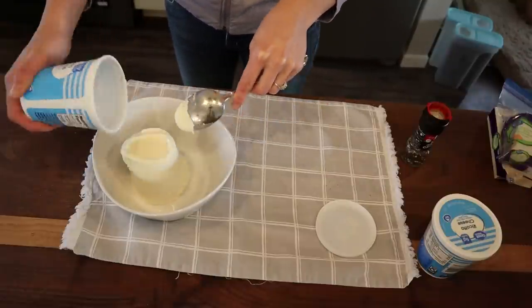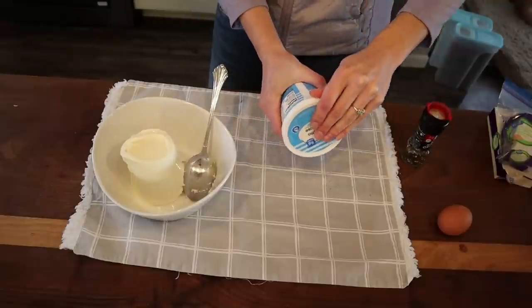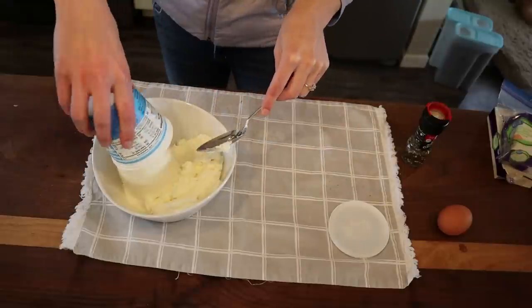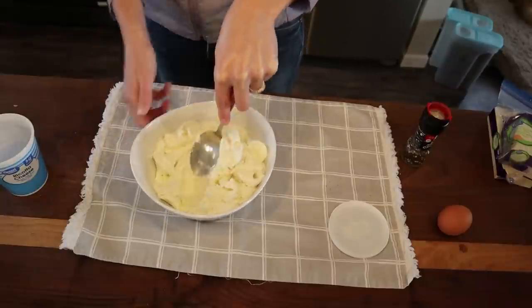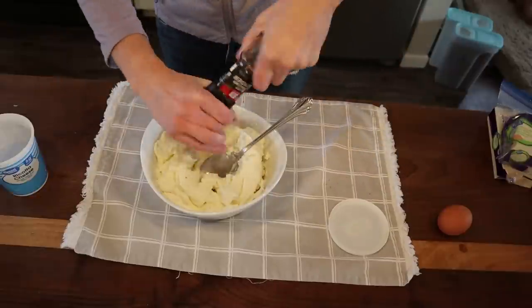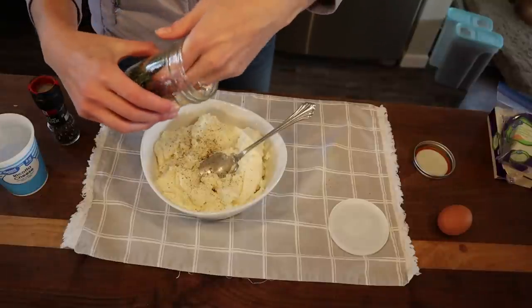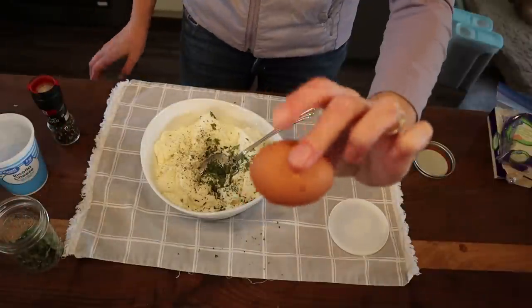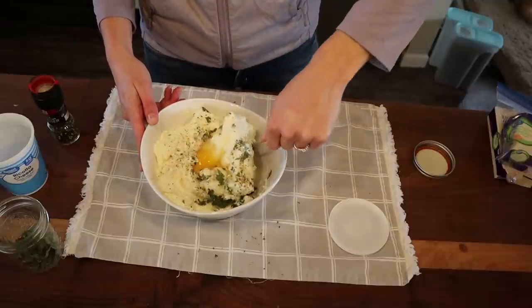All we need to do is dump in two 15-ounce containers of ricotta. For lower fat you could swap one for cottage cheese, but I don't love the texture cottage cheese adds, so I use two ricottas. I save these containers — great for leftovers or for the animals. Then we add some pepper, homegrown parsley from last year's garden — about two tablespoons — and one egg.